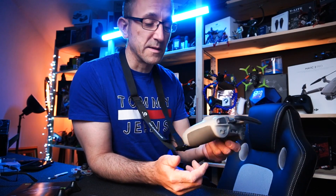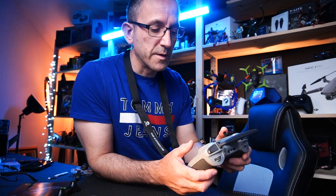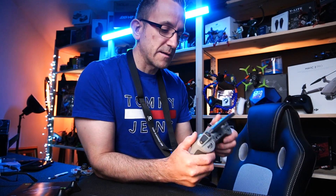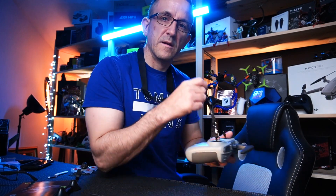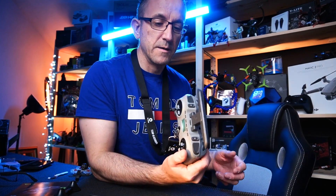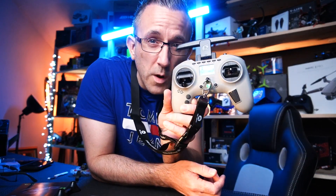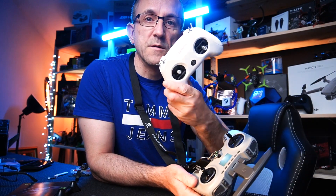There's nothing wrong with that whatsoever. Feels good in the hands, I like the weight of it. The lanyard hang test is a winner. So this controller will be replacing all the other ones I was using to fly my little whoops and stuff like that.